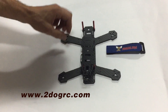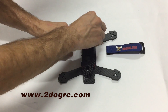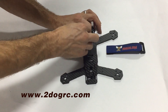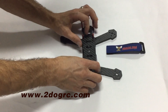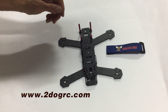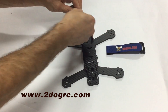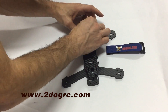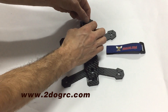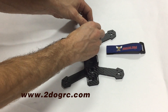Take your middle frame and put it on top here. Use the threaded standoffs — they go in here like that, and one goes in here. Then you can put your camera mount in here and take the top camera plate and mount it on here. These are going to be the big screws.